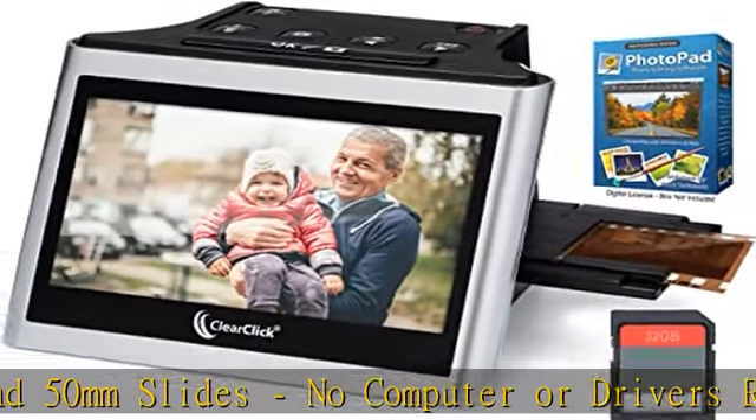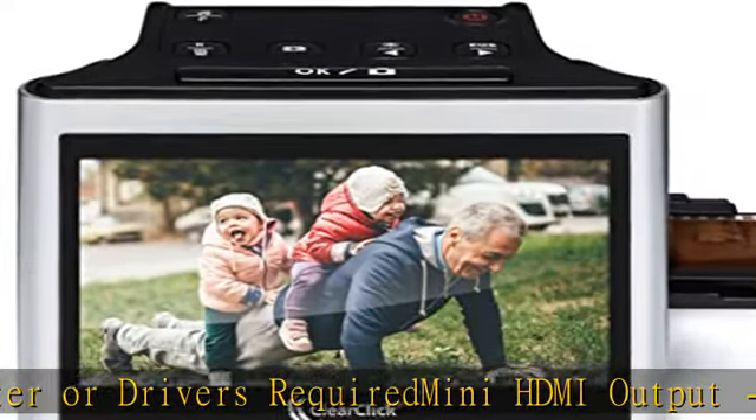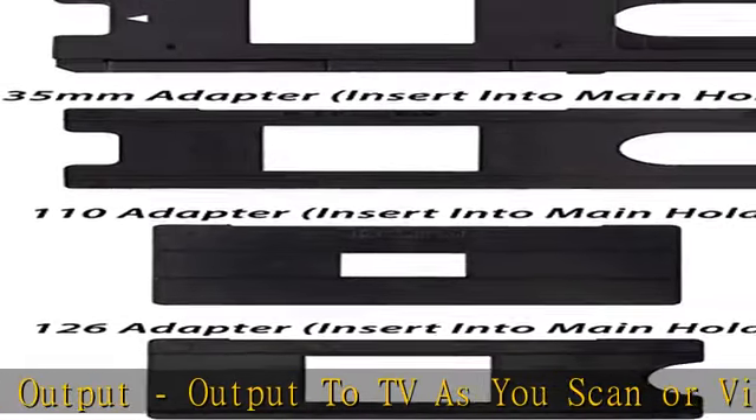Virtuoso 2.0 scanner comes with a 2-year warranty and tech support from ClearClick, a USA-based small business. See the description to get this product today at the best price.